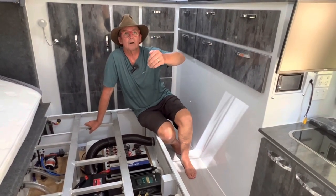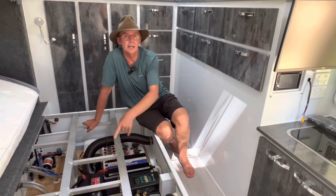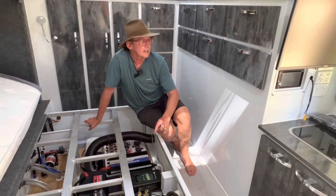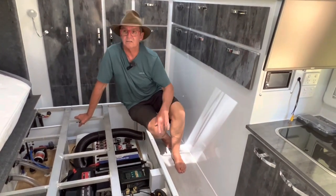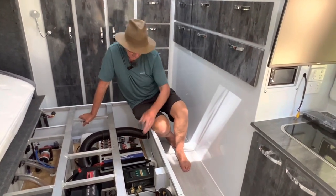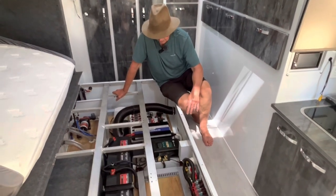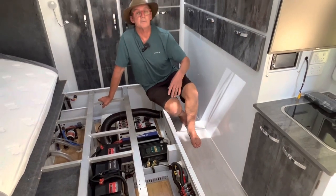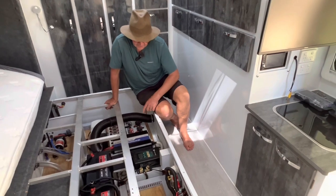This makes everything nice and efficient. When we're driving we're getting around 20 amps charge to the batteries from the vehicle. When we're plugged into solar — parked in the shade today I was only getting 1.6 amps from the roof panels — but with the extra external panels plugged in, not in full sun right now, I'm getting 13 to 14.5 amps into my batteries. I'm happy with that.